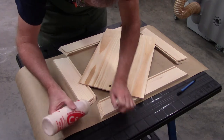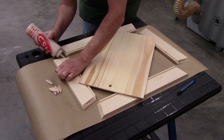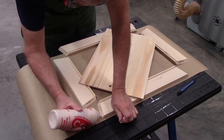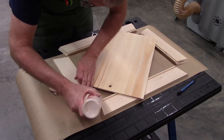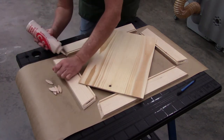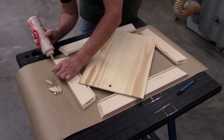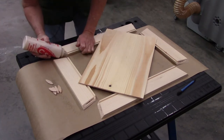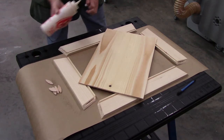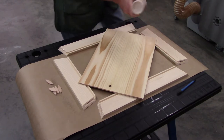First thing I'm going to do is just put glue in all the biscuit slots, and then I'll worry about the outsides later. I'm going to put a little glue around both sides. Now, because this is end grain, normally I would only put glue on one side, but end grain needs just a little more. Don't put a lot on, because a little goes a long way. Plus when I put the biscuits in, I'm going to have a bit of squeeze out.